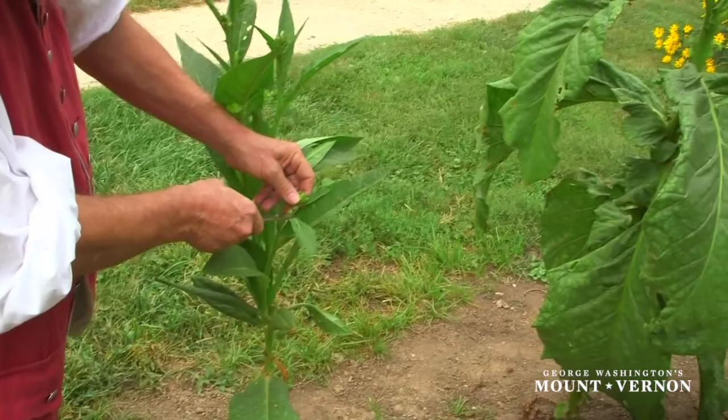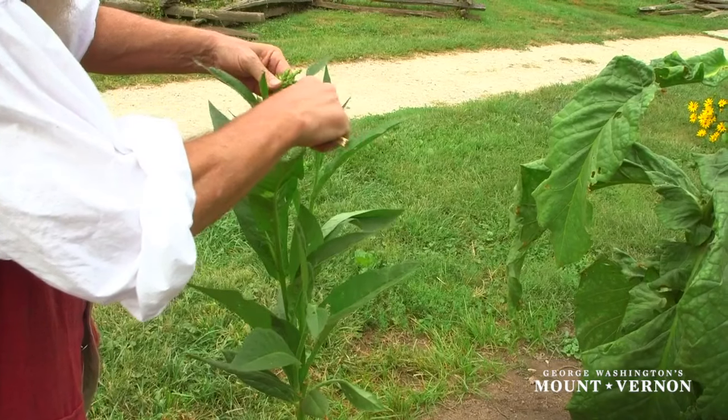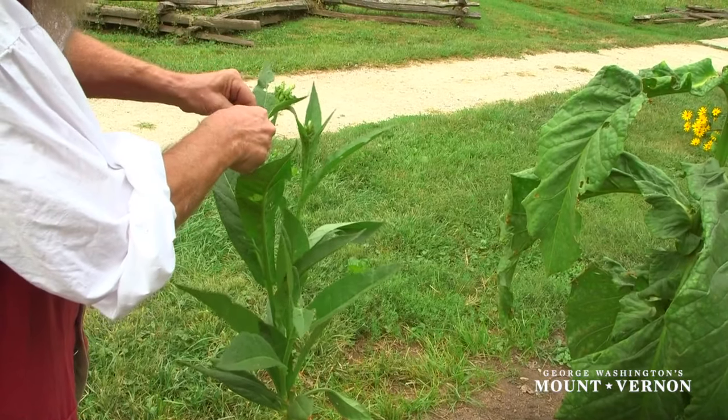Sucker shoots are offshoot stalks growing from the main stalk of the tobacco plant that should be removed as soon as they are spotted, as they rob nutrients from the leaves and the main plant.